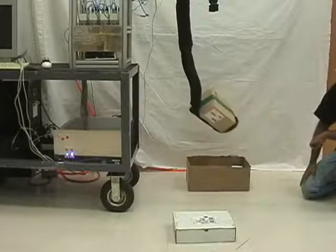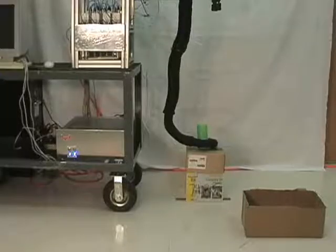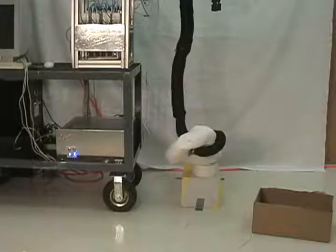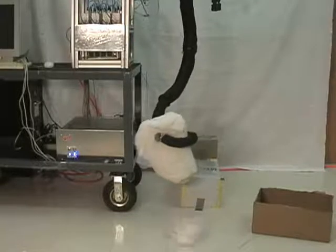You can see that the robot's trunk conforms to the shape of the box as it grasps it. We can also grasp cylinders and successfully release them as desired. An object with a poorly defined shape, such as a pillow, can be grasped and manipulated.